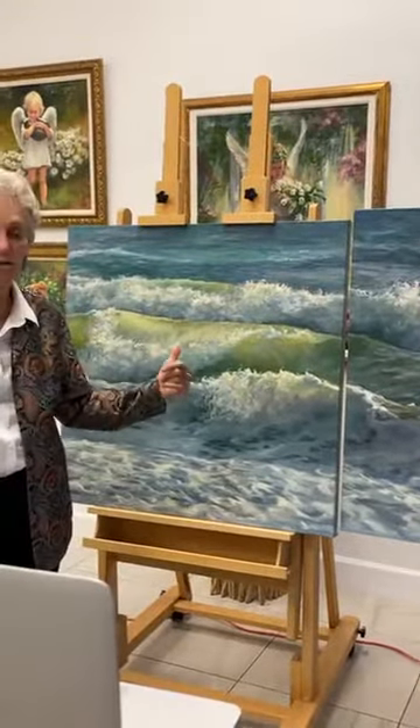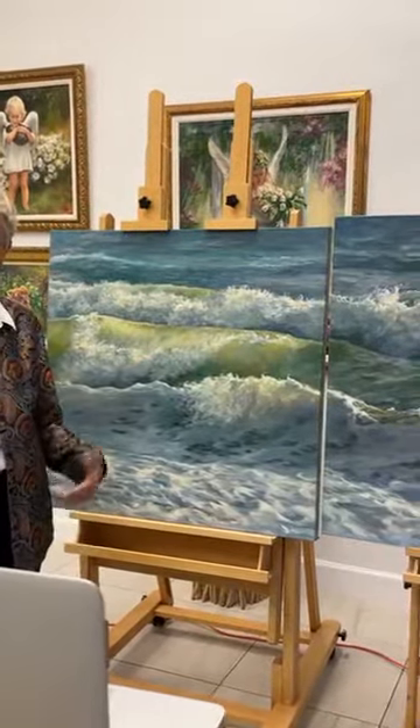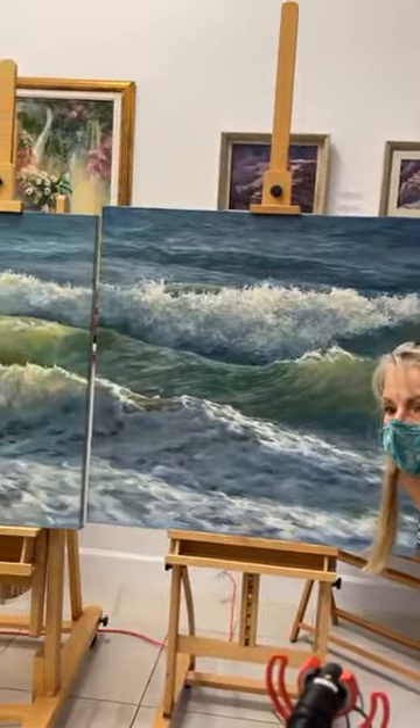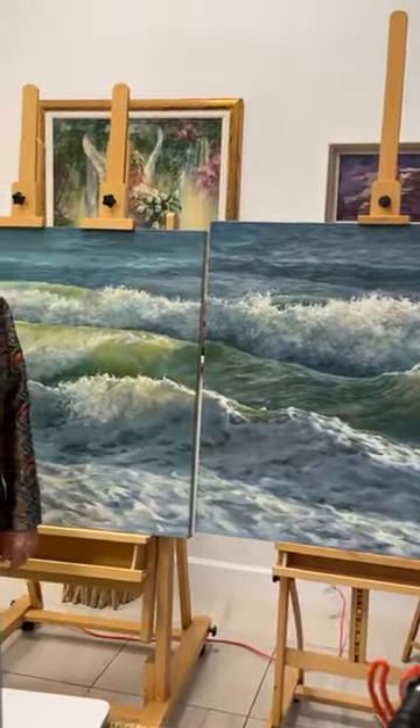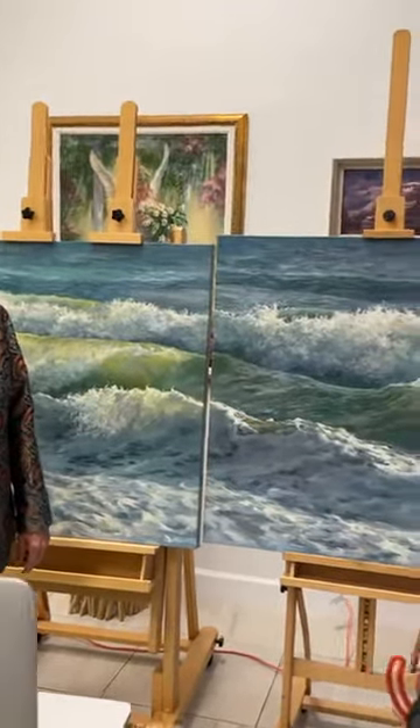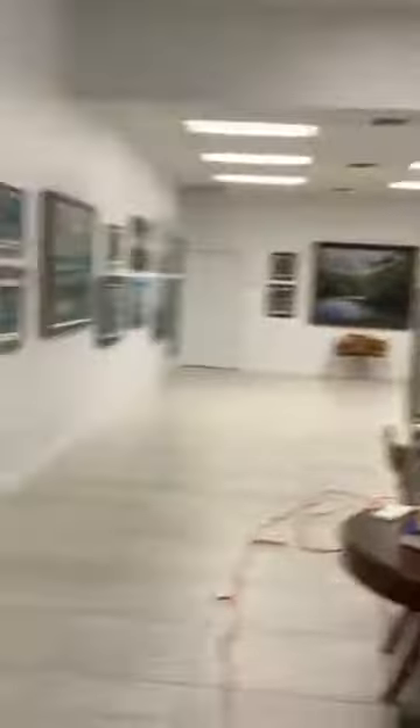That is what I painted, and that's my show. I've got lots more you can see if you want to come to my home gallery. I'll try to do a home gallery show and invite you out there if you get in touch with me and want to come. I also can come into the gallery.